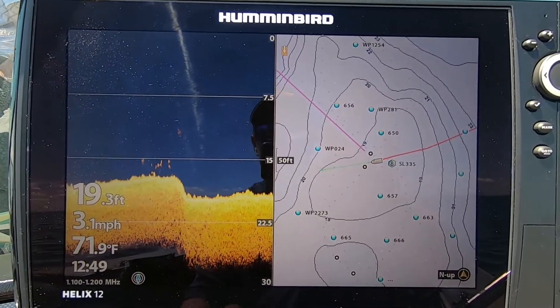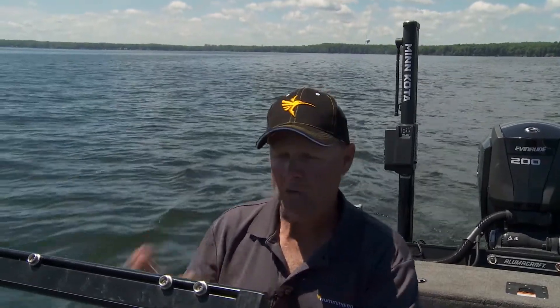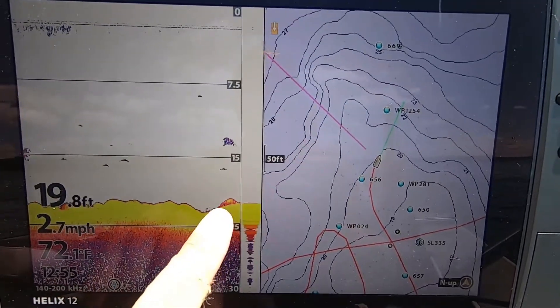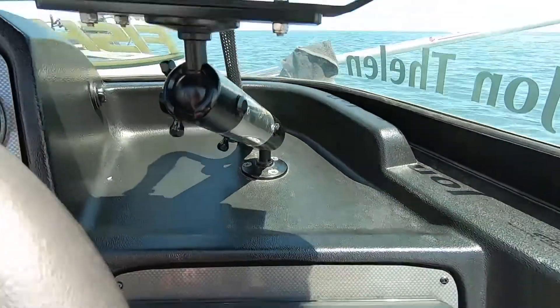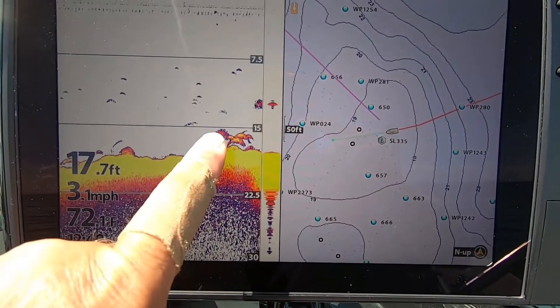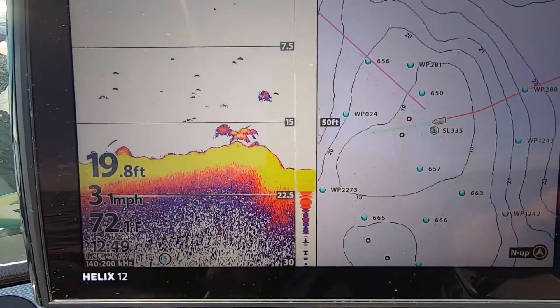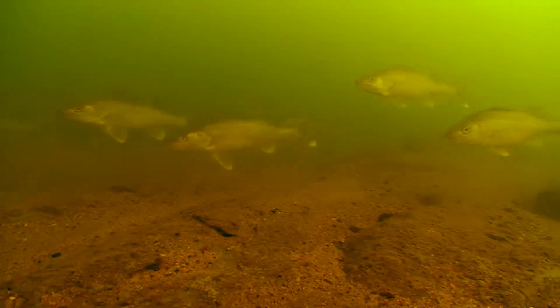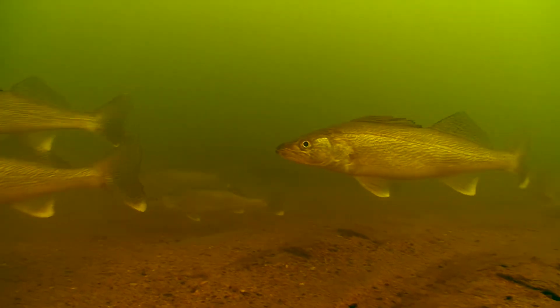I can easily flip back and forth to my down imaging up here and see all that same stuff, so it's real easy. If you're just running one graph, that's fine — you're gonna be just fine. But here's what I'm doing: I'm driving along, looking at the bottom and looking for fish. When I see something that resembles fish or a bottom change on that 2D sonar, the first thing I do is look down at that down imaging, because the DI is gonna tell me exactly what it is. Let's say I see those two or three fish on 2D — I get really excited, look down at my down imaging, and there's six or seven specs there.